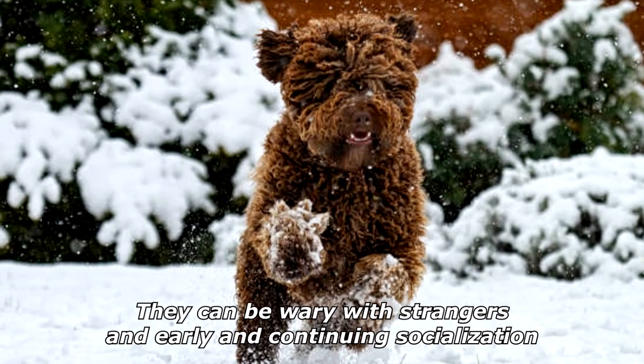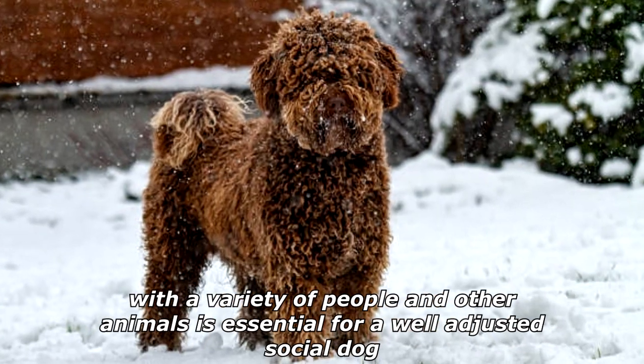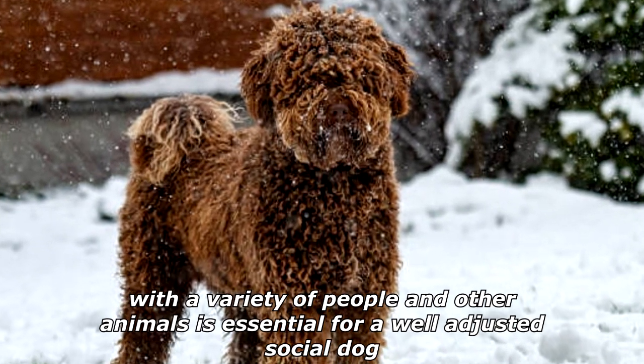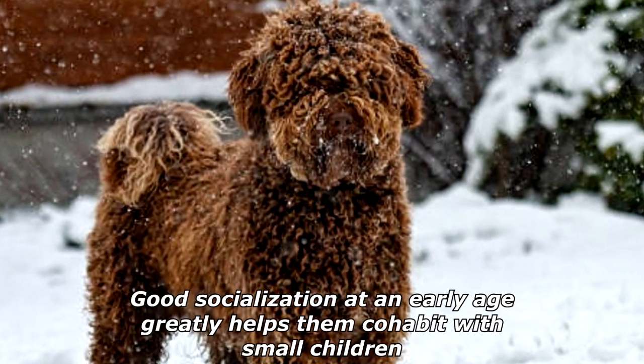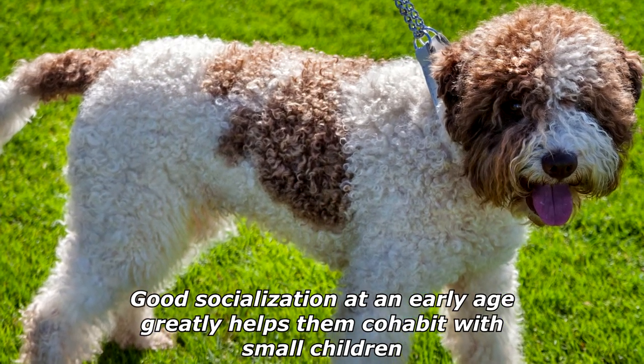They can be wary with strangers, and early and continuing socialization with a variety of people and other animals is essential for a well-adjusted social dog. Good socialization at an early age greatly helps them cohabit with small children.